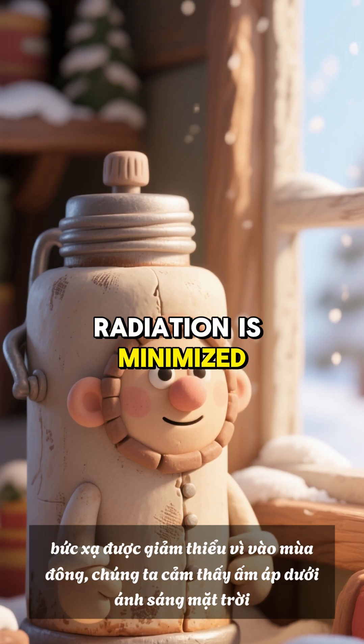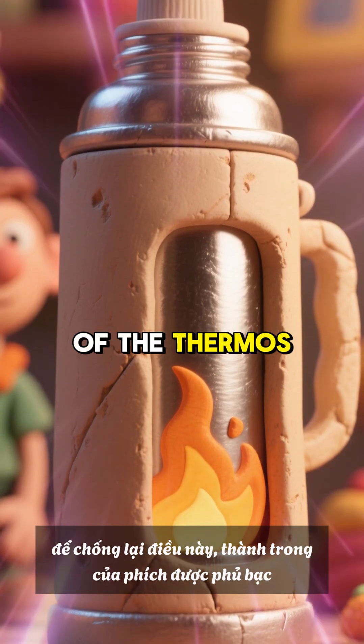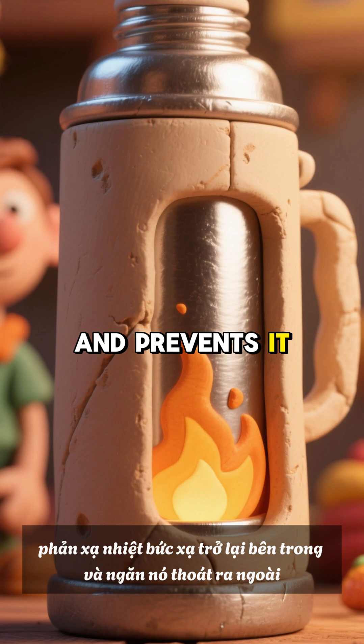Radiation is minimized as well. To counter radiant heat loss, the inner wall of the thermos is silvered, which reflects radiant heat back inside and prevents it from escaping.